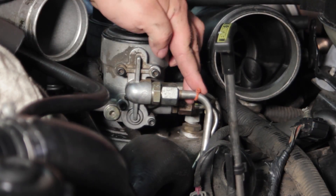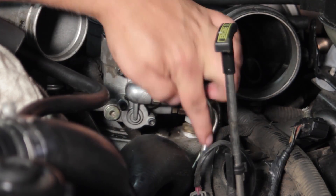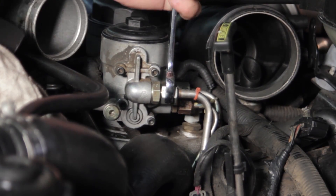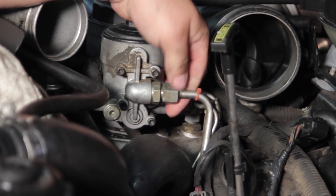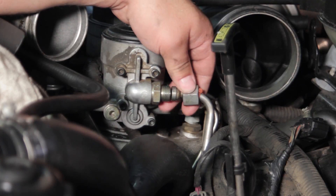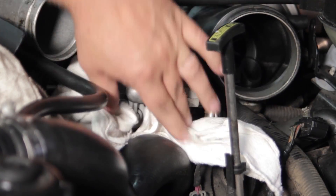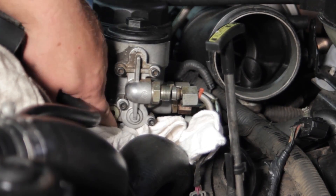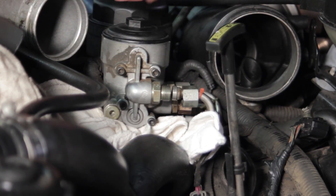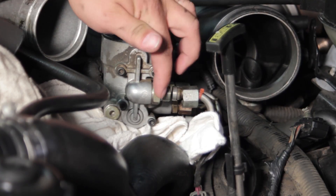Now we've got everything out of the way. You can see we've got a zip tie on the fuel line here, which will hold this fitting from falling all the way down once I break it loose. I'm going to take my 13/16 end wrench and break this line loose and thread it off — you'll see the zip tie holds it kind of in place. I'll also tuck a couple of shop rags underneath here so any fuel that spills doesn't get too far down underneath the engine.